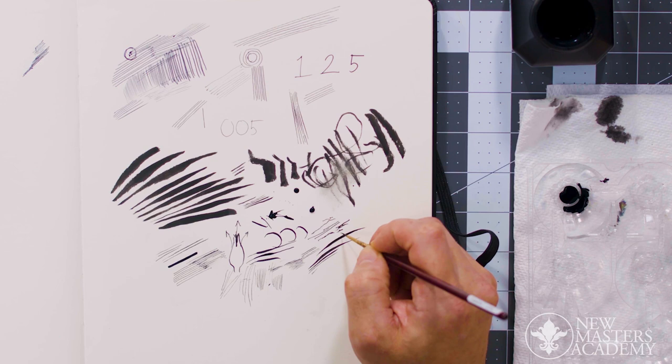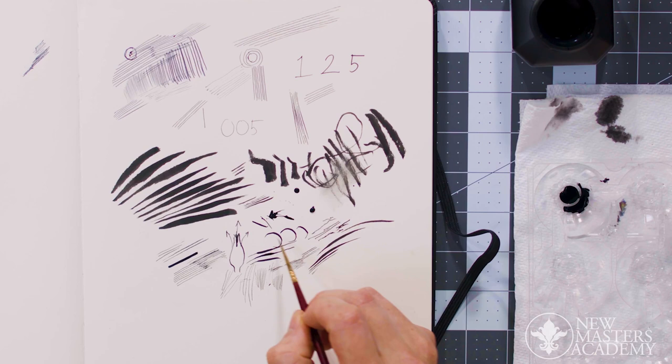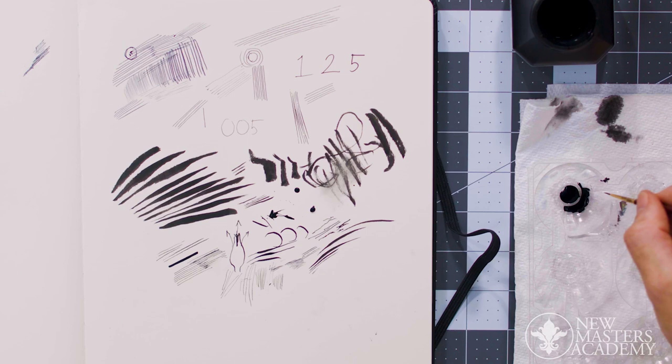The nib has a scratchiness and some funky angles — there's a real value in that, honestly. But for me, I just really enjoy the way that a brush behaves on the page, just how much flex and bounce it has.